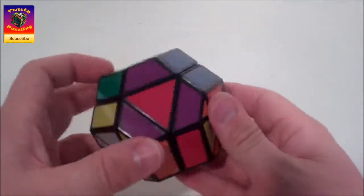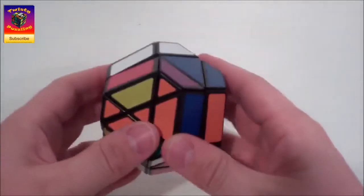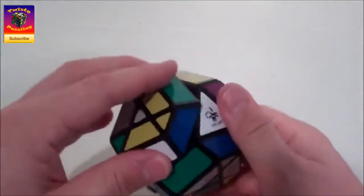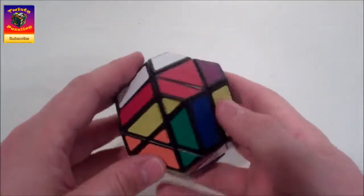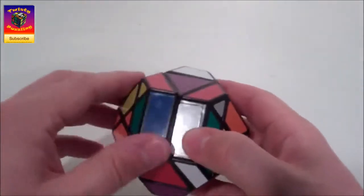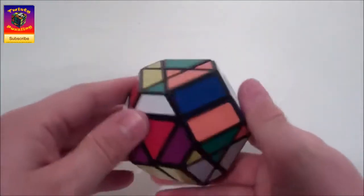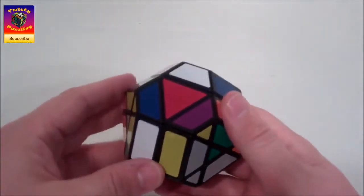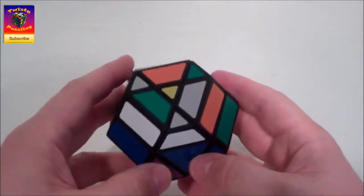I'm happy to report this will come out quite simply. I'm only going to be using two sequences: the first is the edge piece series - just four moves - and the second is the corner piece series. I reckon that's probably a pretty good scramble. There are a few cases we'll come across during the solve, and I'll make sure I cover all of them.